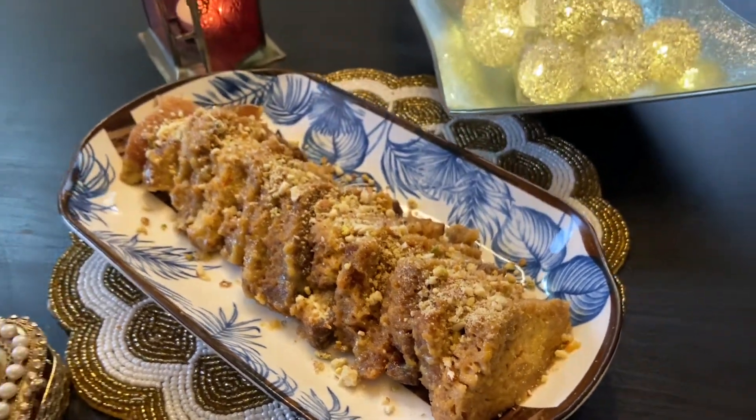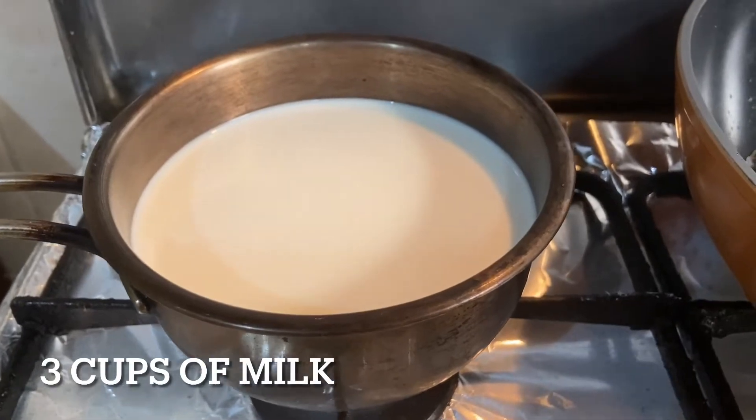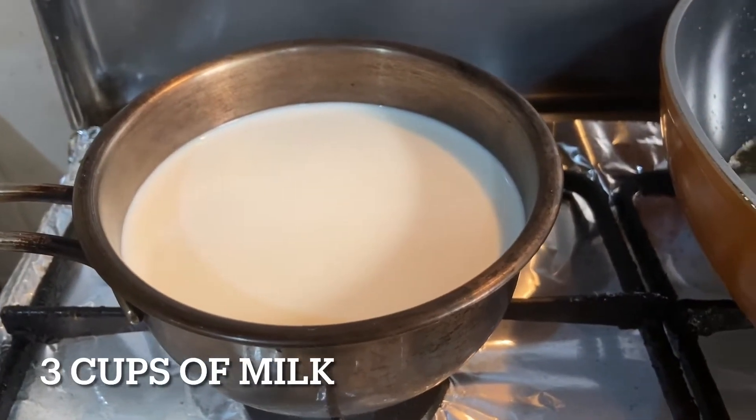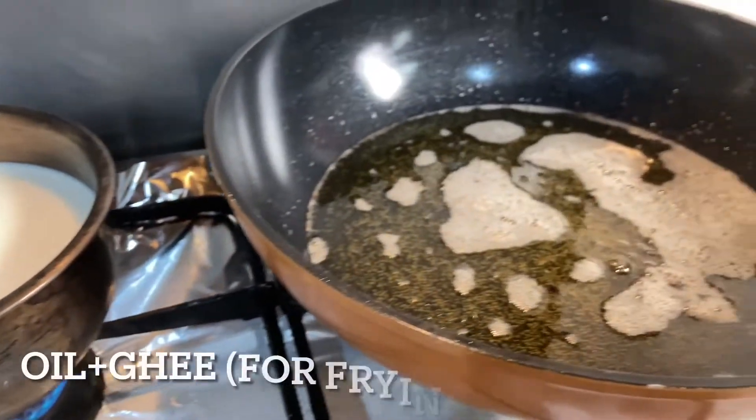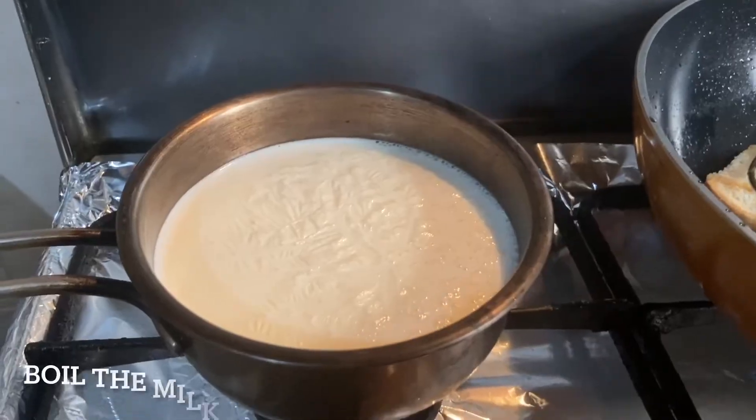Let's move on with the recipe. Add three cups of milk to a saucepan and bring it to boil. In a wok, add some pure ghee and oil to fry the bread.